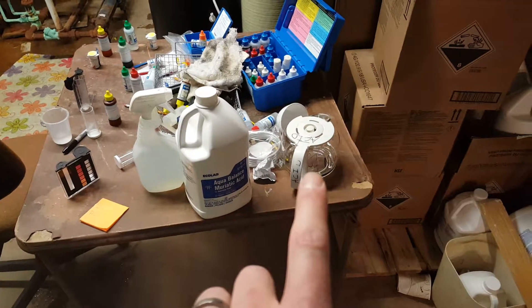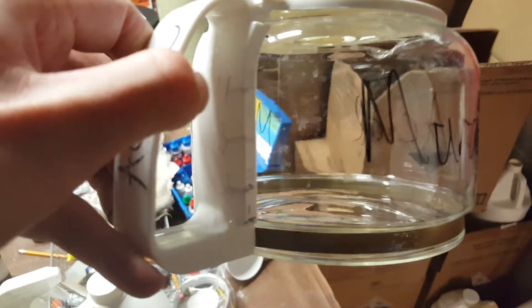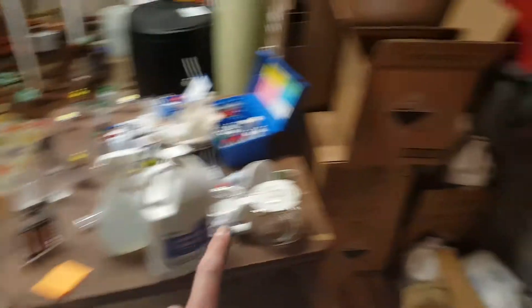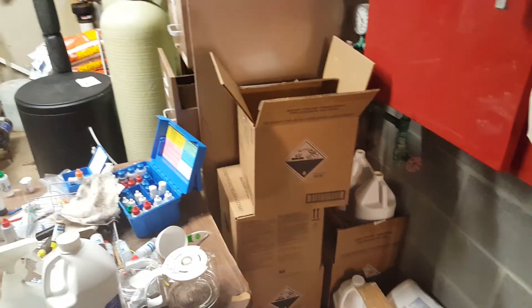We take our acid bucket here. You'll notice that there are cup markings, one through four, on the handle. That will need to be done at some point, but I'll take care of that. We have our acid, which is stored in these containers here in room three.